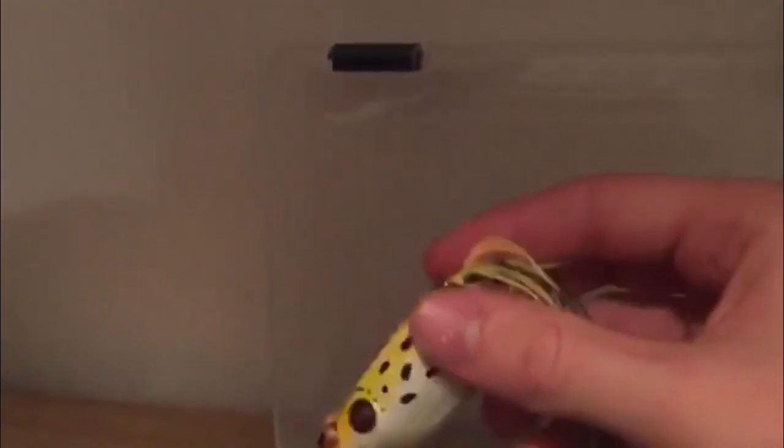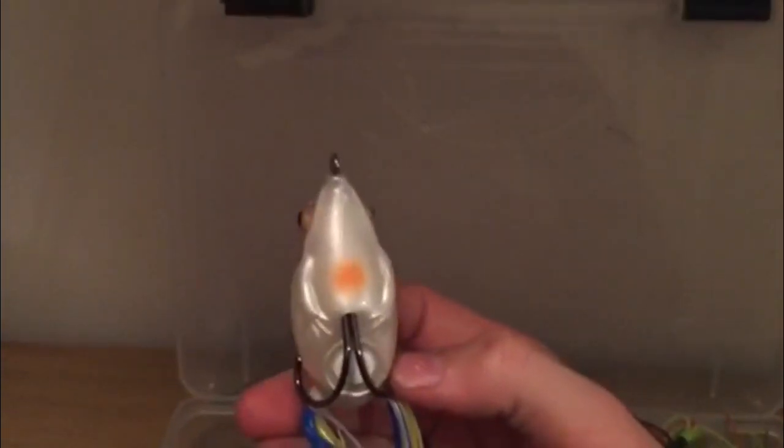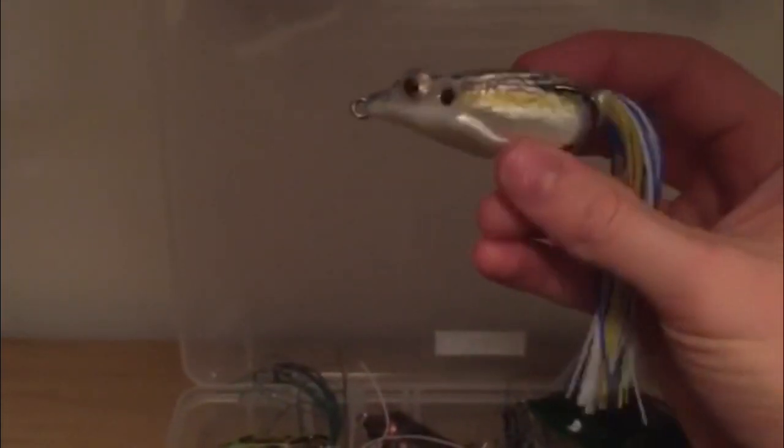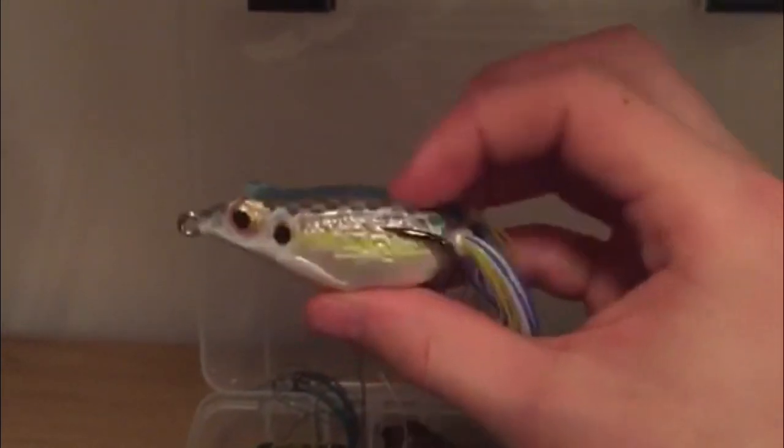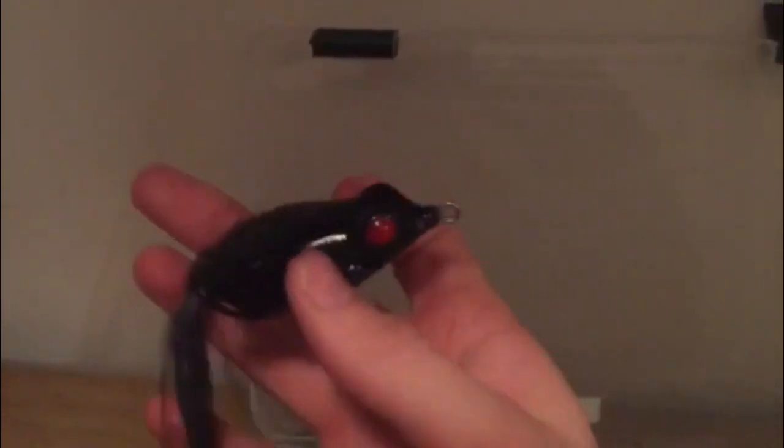This is also one of my Booyah popping frogs — yellow and black, yellow belly, same idea as the others. Now I have the KVD frogs — I also got this on our last Cabela's video. The hookup ratio isn't as great as some, but it gets the job done. It has little realistic arms, a more realistic belly, and a different texture. This is just a black one for those darker, gloomier days — same idea, has a rattle to it.